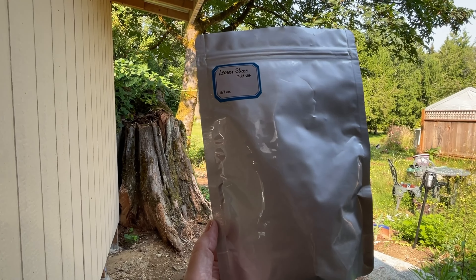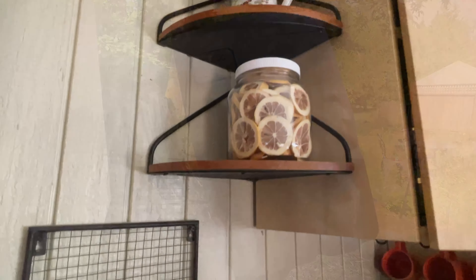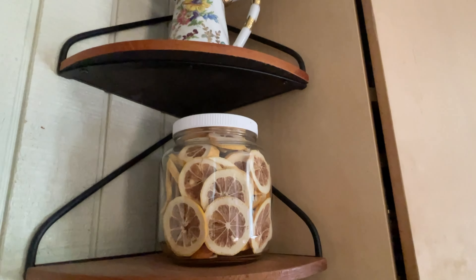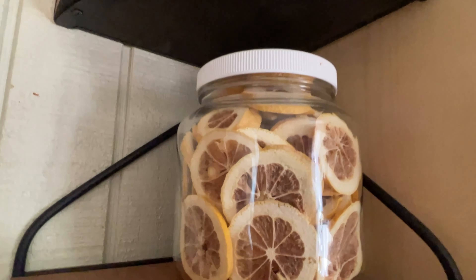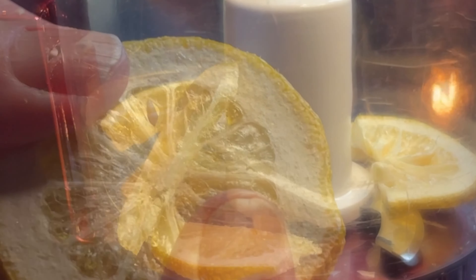A few trays' worth went into mylar bags with an oxygen absorber, and some of them I put in a jar because they were so pretty I wanted them on display. But the rest I took and put into my little food processor and pulverized into powder.